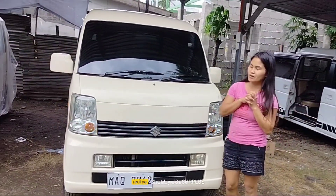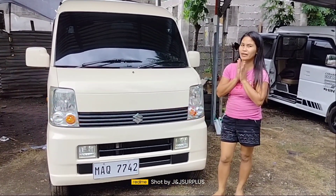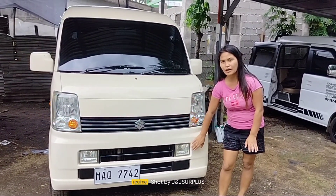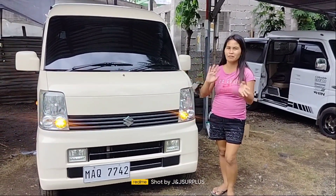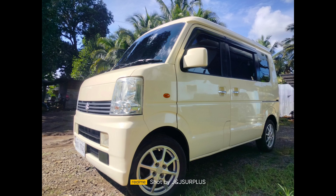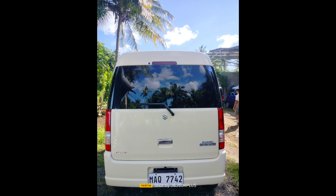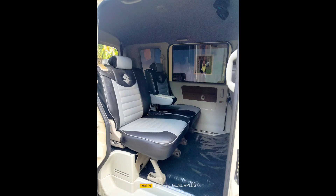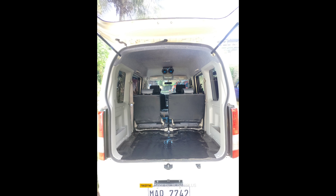Tapos na natin ipakita ang ating unit. Nakalimutan ko po pala — nagdagdag din po pala kami sa presyo nito. Kaya naging 266 na po. Dahil po nagpalagay po siya ng paglab (mudguard). So yan guys, marami pong salamat sa panonood po. Thank you for watching guys! Bye!